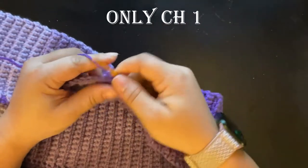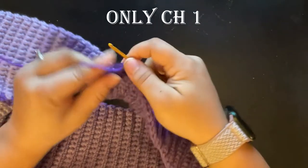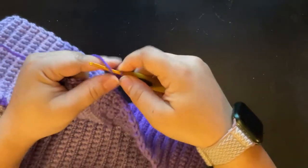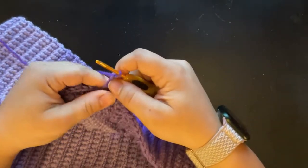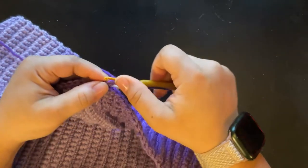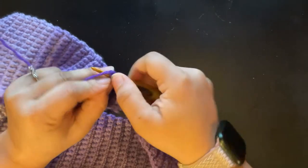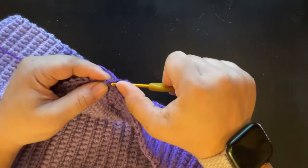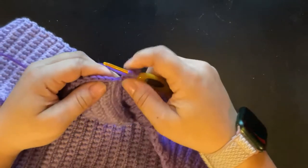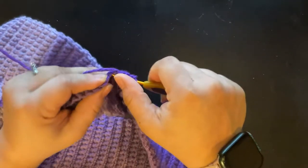Round two: chain one, one single crochet in the first stitch, then star stitch around, and put one single crochet in the last stitch and slip stitch to end. If you do not know how to do the star stitch, you can watch my star stitch video from the ear warmers — there will be a link in the written version and you can click that video down below.